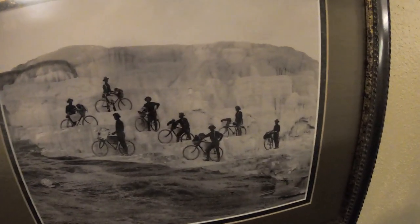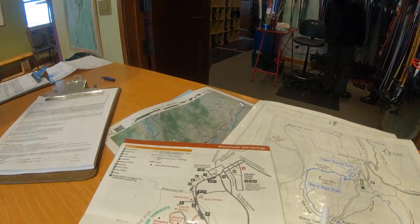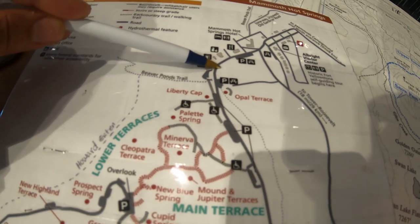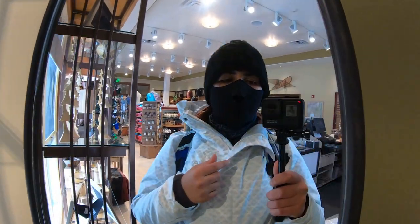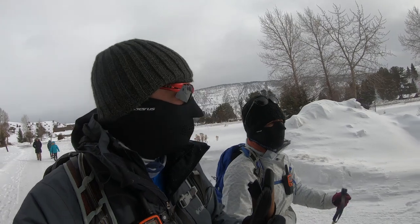Our first stop is going to be this cool spot here. This is an old picture — and this is also an old picture — and you can see the ladies with their stylish dresses. Today we're going to snowshoe. We're here at the Mammoth Hot Springs Hotel. We're headed to the main terrace and the upper terrace. We got these comfort masks today to try to keep the wind and also keep them from fogging off our glasses.